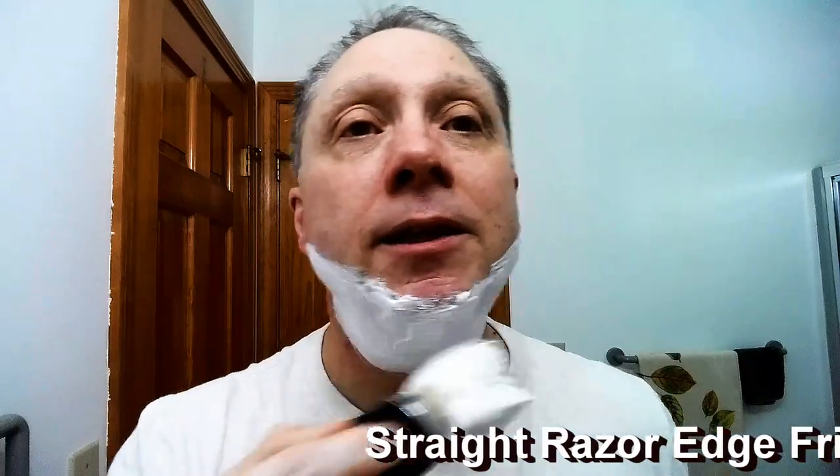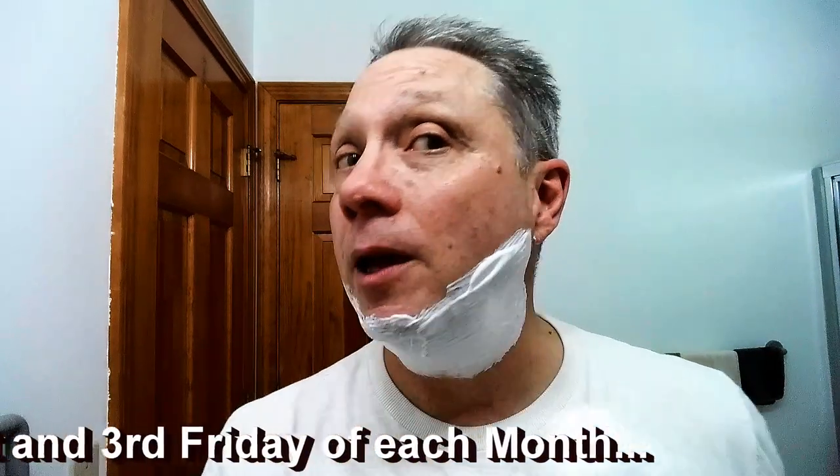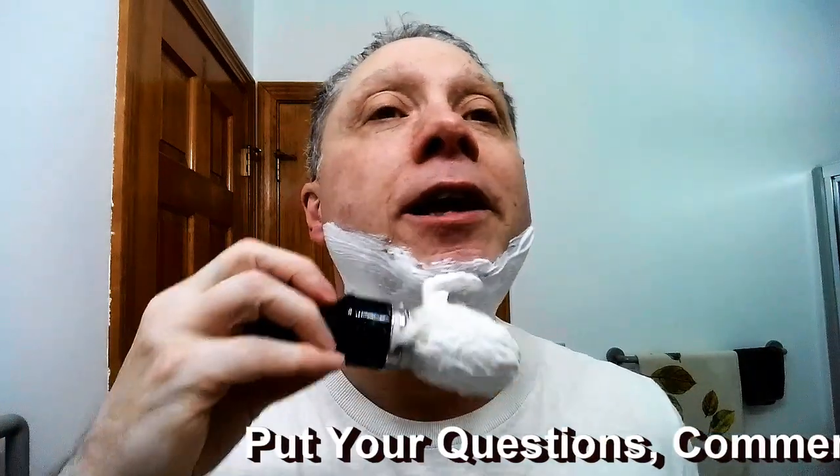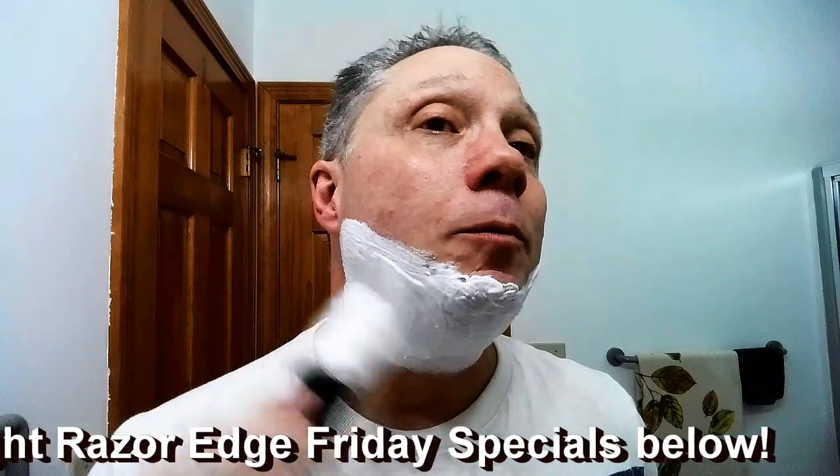I'm just going to put on that lather and get her going. Hopefully you guys have been enjoying these Straight Razor Edge Friday Specials. I really need your help — give me more ideas and questions for future episodes, go ahead and put them down in the comments. I really appreciate that, and you can really be a part of this channel.